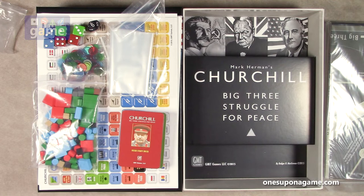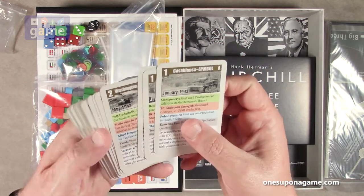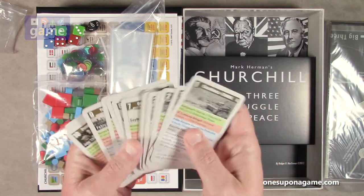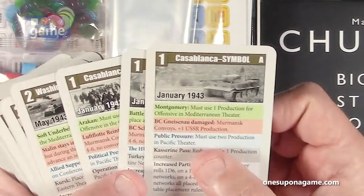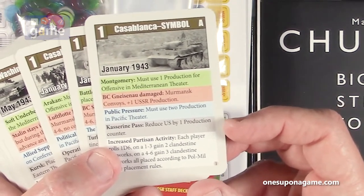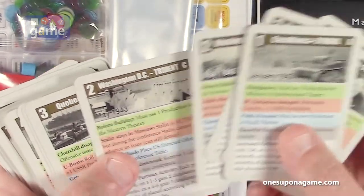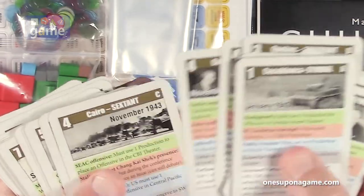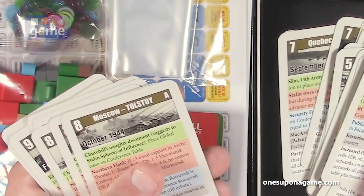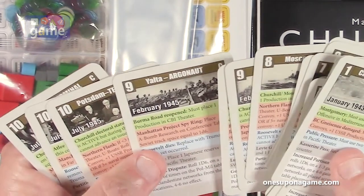Let's look at the conference deck as well. These have the details of the various conferences you're going to be playing, numbered one through ten, and there are three variants of each one. For example: Montgomery must use one production for offensive in the Mediterranean theater; romance convoys plus one USSR production; and public pressure must use two production in the Pacific theater. The conferences represented include the Trident, Quadrant, Sextant, Eureka, PM, Octagon, Tolstoy in Moscow, the Argonaut in Yalta, and the Terminal Conference in Potsdam, as the war in Europe is over.